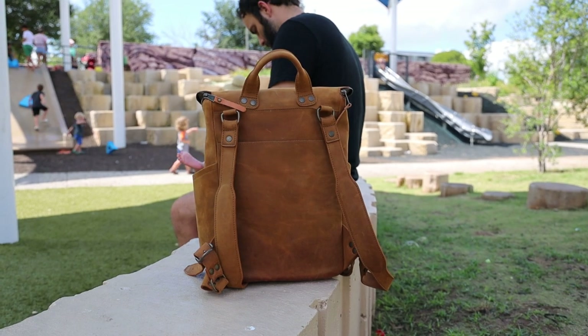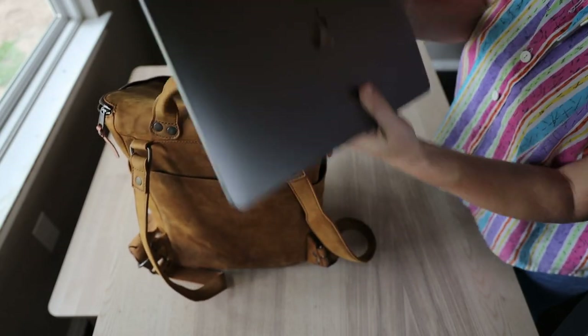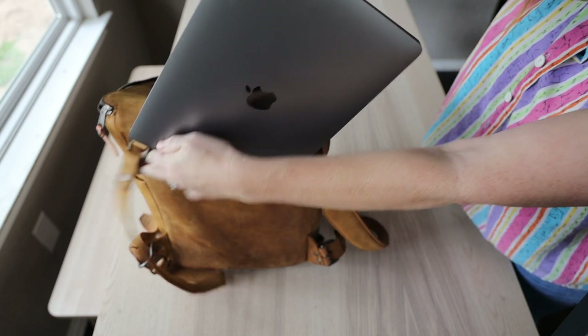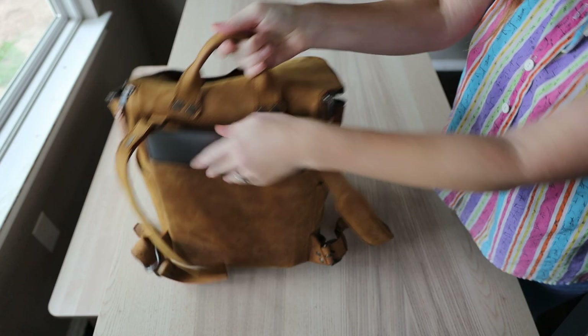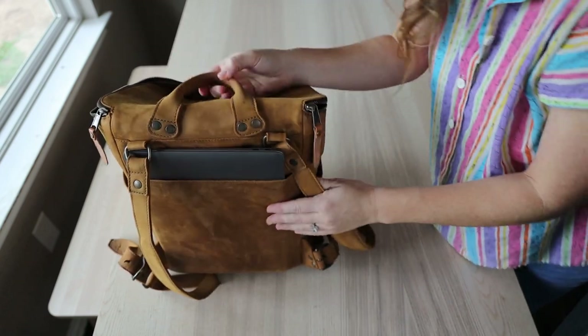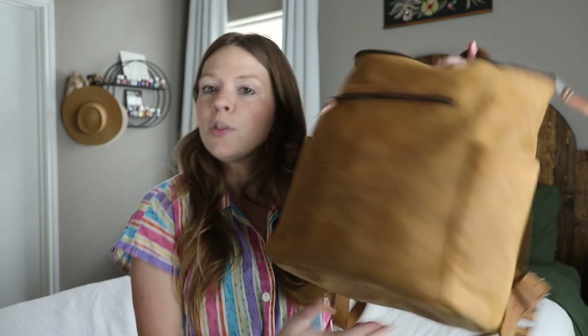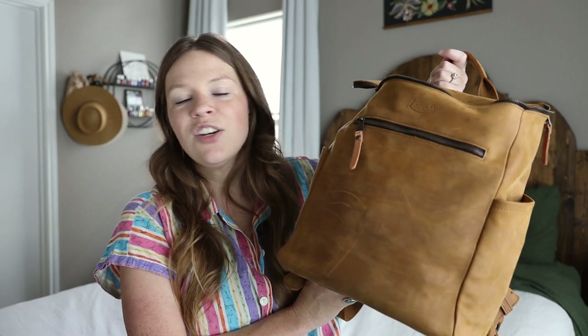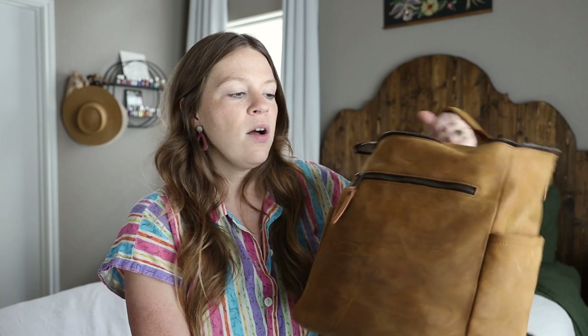If you flip the bag around to the back, it has a very large pocket. It is a nice safe spot for a laptop, iPad, or whatever you want in this back pocket. It is also partially pigskin lined and the other side is the suede back part of the leather, which is nice and soft for any device. It looks simple and beautiful on the outside — just gorgeous leather — but it has all of these awesome pockets: one, two, three, four pockets on the outside. You need a lot of pockets when you're a mom.